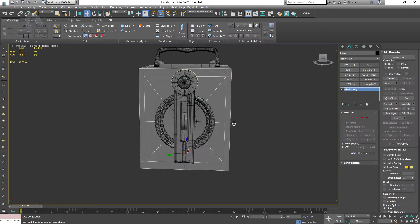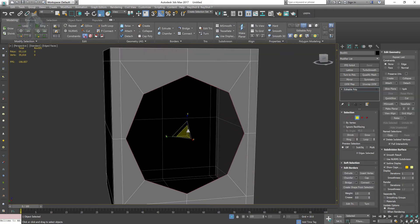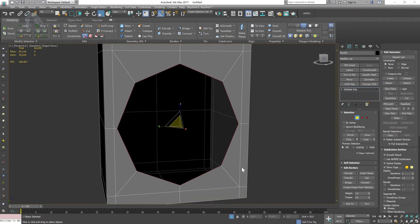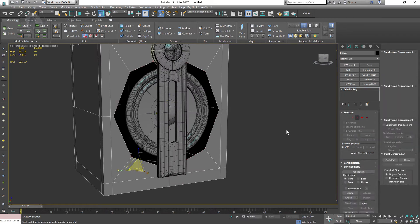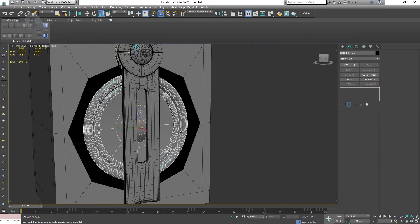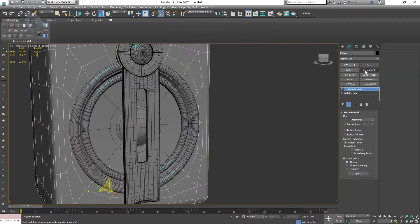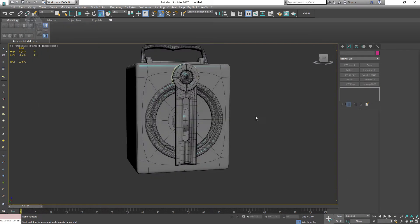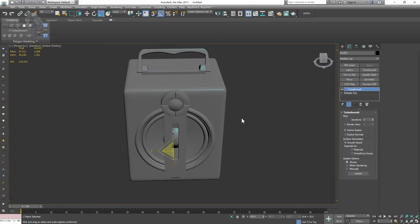Let's continue with this model. I'm going to select my bottle and just scale it out. Since my model is a little bit big, I want to make sure that my speaker is a little bit bigger. You want to keep your proportions accurate — always check your proportions. This is necessary and looks fine to me.